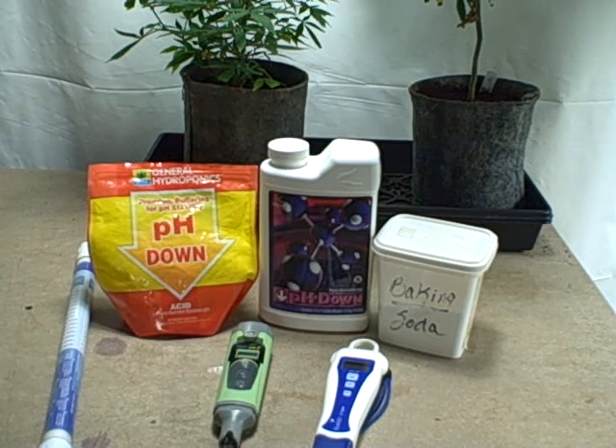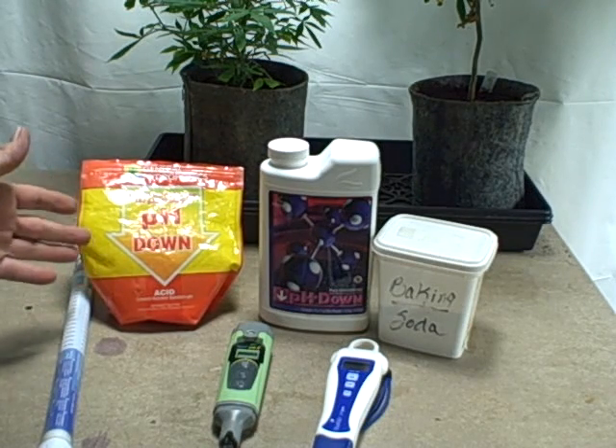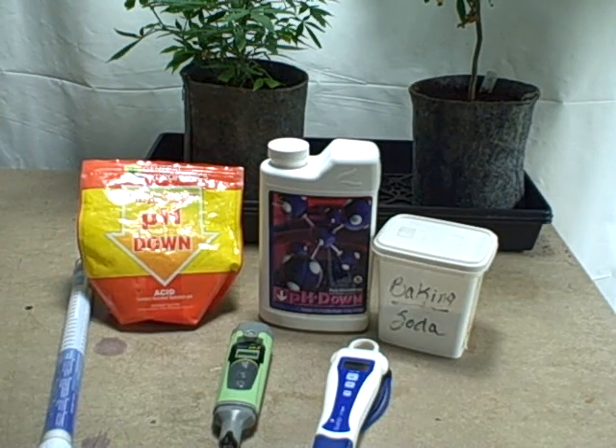Veg and flower have different requirements when you need to use pH adjusting chemicals. For pH down in veg, I use a nitrate or nitric acid-based pH down compound - this one by General Hydroponics. I've always used it and had very good success. The powder goes much further than the liquid and is considerably cheaper, so that's the way to go.